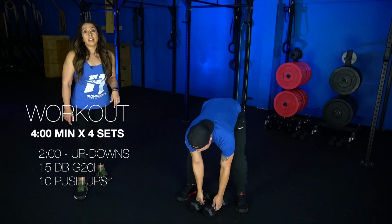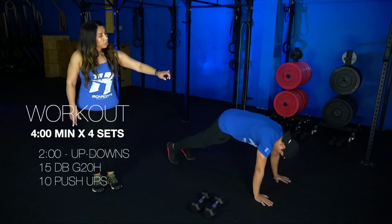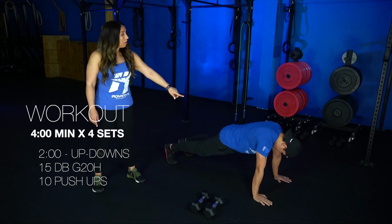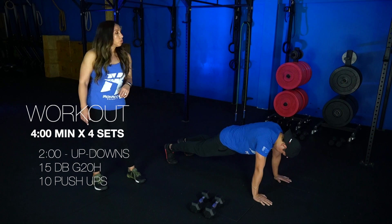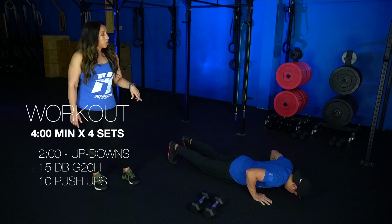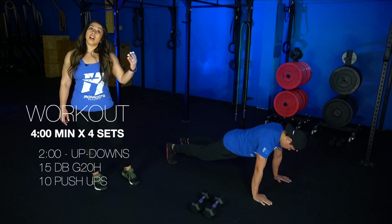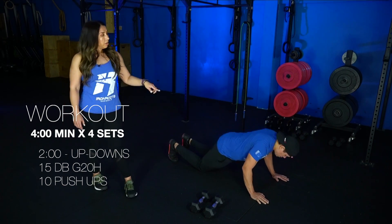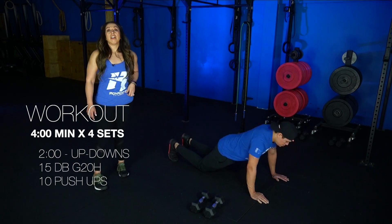And then you're gonna finish it off with 10 push-ups. We're going back down to the mat, starting off at that high plank. Wrists are stacked right underneath the shoulders, belly squeezed nice and tight, glutes are squeezed nice and tight. From here, we're just going to bend at the elbows while maintaining a nice rigid body — chest and thighs hit the ground, and then you're gonna push on up for 10 reps. Your other option is to do them from your knees — come down on your knees, same thing, bend at the elbows, chest hits the ground, and then push up for 10 reps.